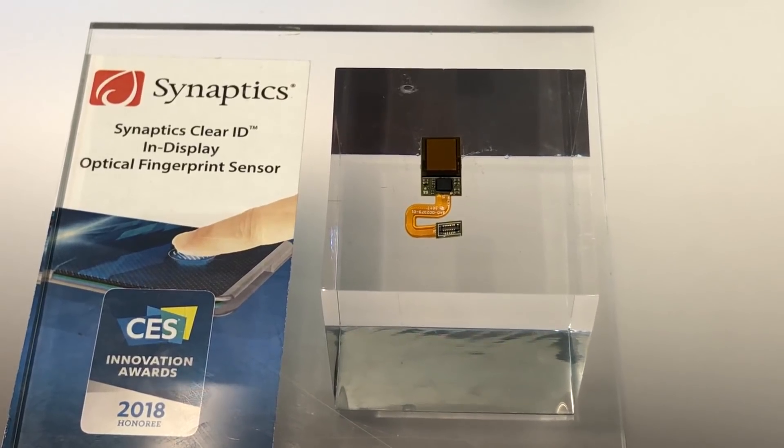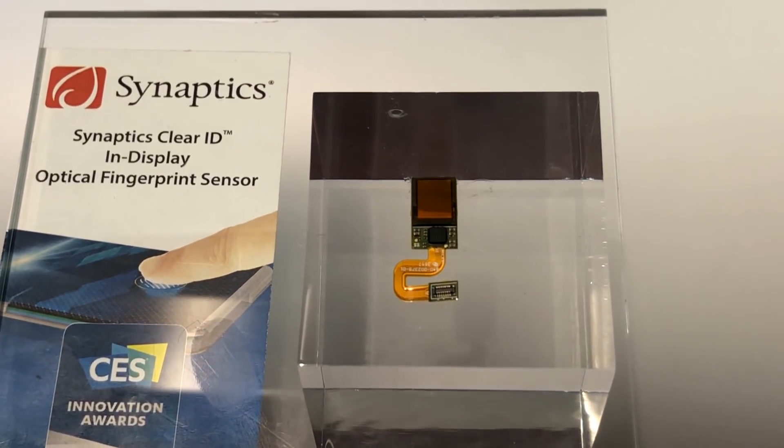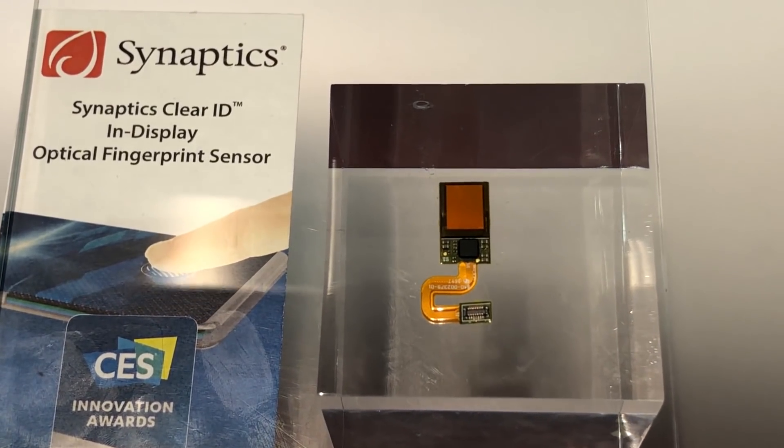Hi guys, Varun here from 499. Here we are at CES 2018, looking at some cool new stuff coming to the market. Here we have a really cool solution from this company called Synaptics, which makes some really interesting components for phones.